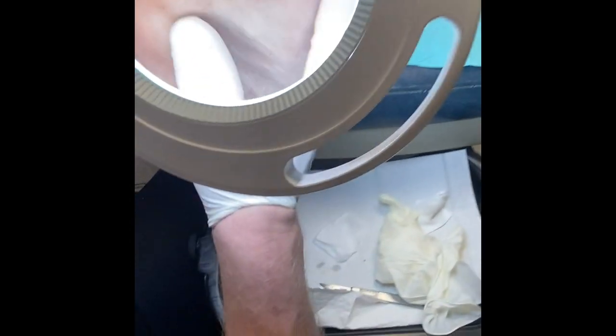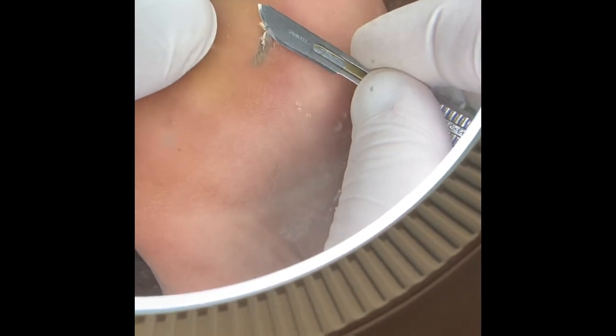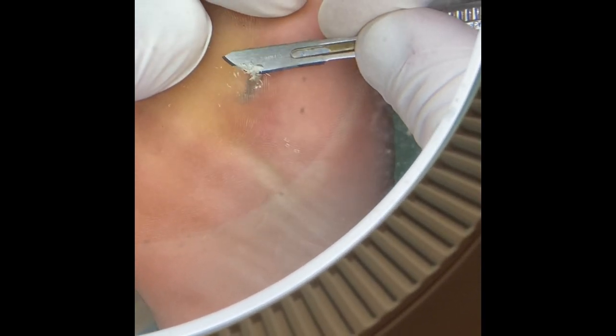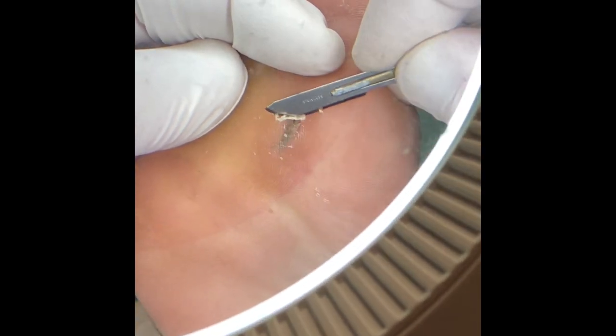One thing that we do pretty well is take out splinters. What we should do is pare off the top — the roof of this thing — with no discomfort. This patient did not have any pain when I was doing this. In reality, I should be doing it in the opposite direction, from south to north, in the direction we want the splinter to go. We don't want to accidentally push the splinter deeper. So here I switch to the 15 blade.